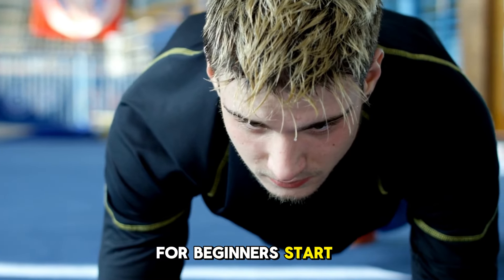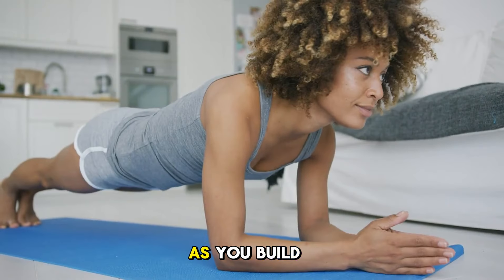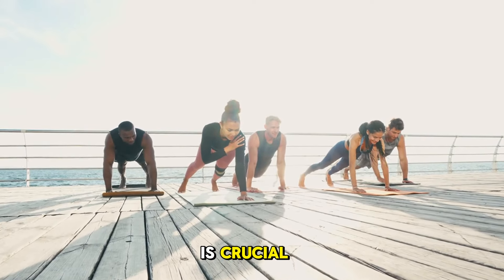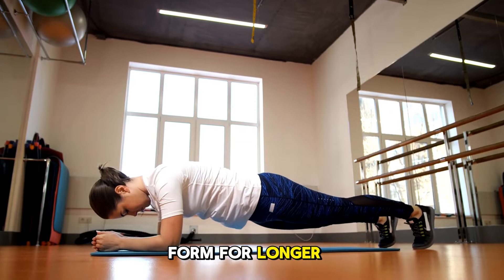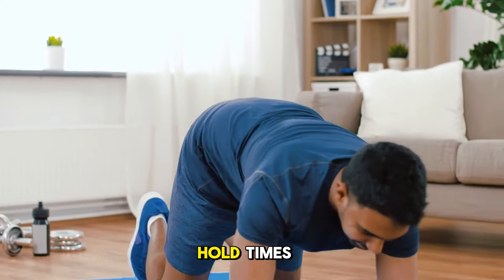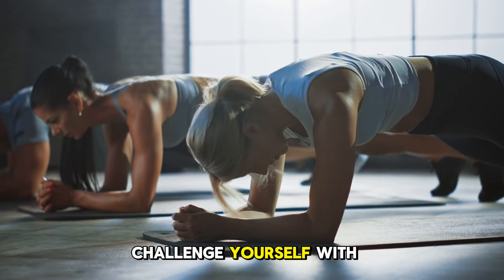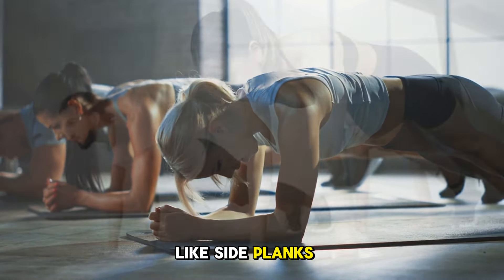For beginners, start with shorter holds and focus on keeping your body aligned. As you build strength, gradually increase your plank time. Remember, proper form is crucial — holding a correct plank for a shorter time is better than compromising your form for longer. For beginners, start with shorter hold times or try a modified plank on your knees. As you get stronger, challenge yourself with longer hold times or try variations like side planks or plank jacks.